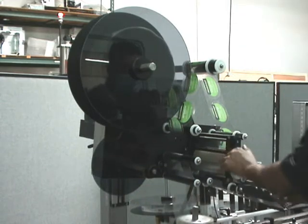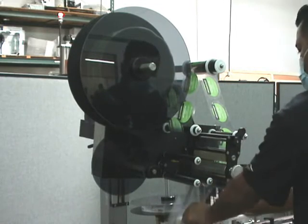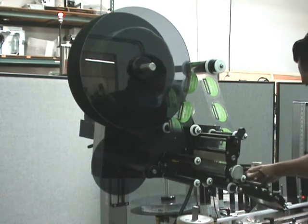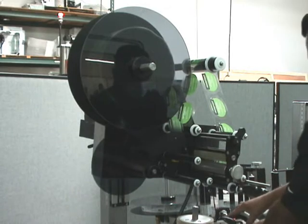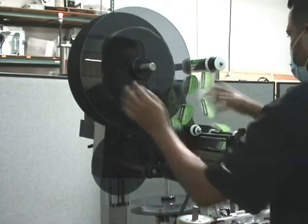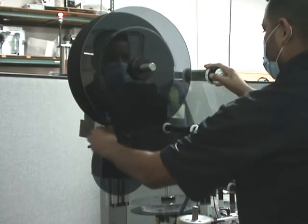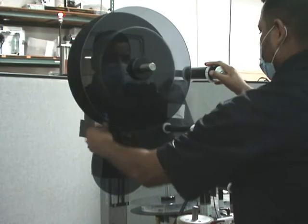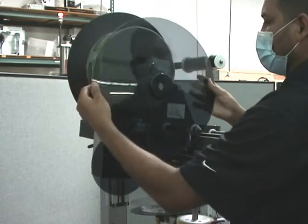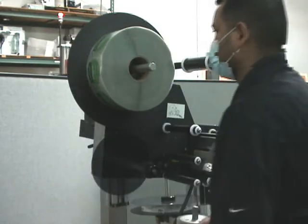He's putting it back, then the next thing is to open up the nip roll assembly. Rotate that little handle, open up the nip roll assembly, and you can just let the labels out. He's taking the brush off to get in there a little bit easier, and then we're able to rewind the unused labels back onto the roll.